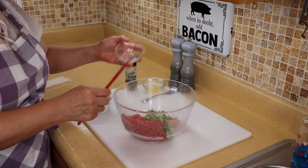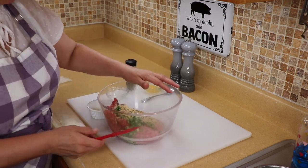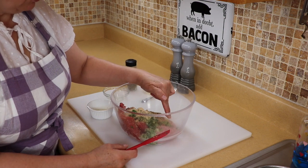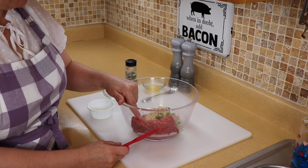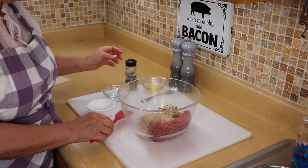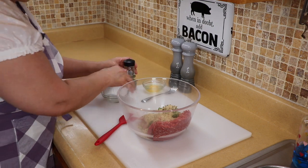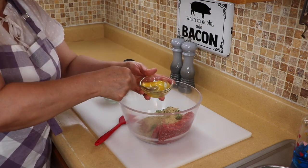I'm going to add some breadcrumbs. By the way, this is one pound of ground pork and one pound of hamburger meat — it's 80/20. I like a little bit of fat in there because it gives it a much better flavor. We're going to add one egg that I like to break up before I put it in.